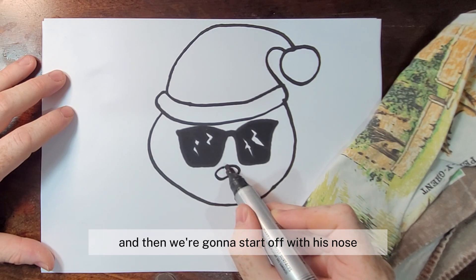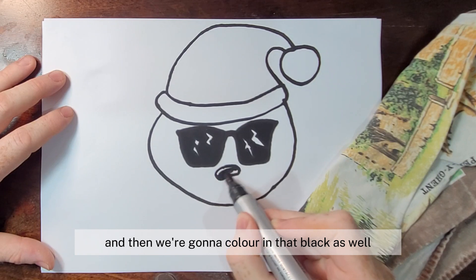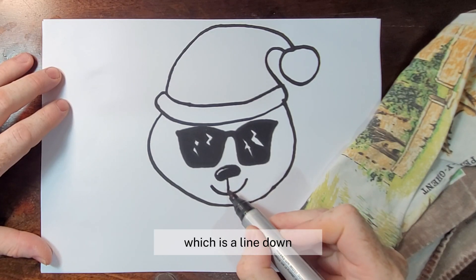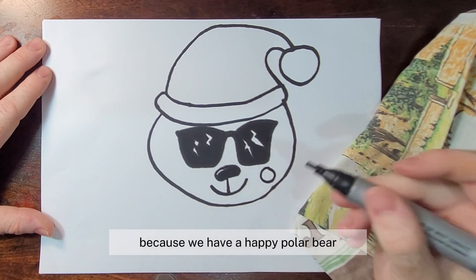Then we're going to start on his nose — it just comes around like that — and we're going to color that black as well, leaving a small little line for a reflection. Then we're going to do his mouth, which is a line down and then a smiley face because we have a happy polar bear.